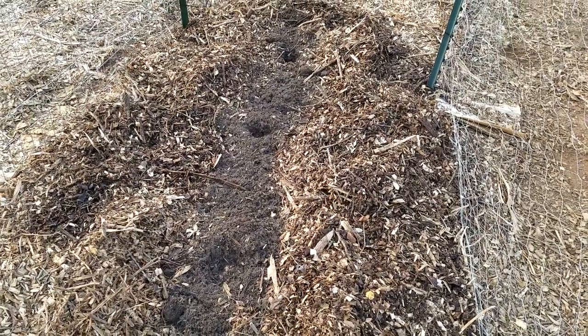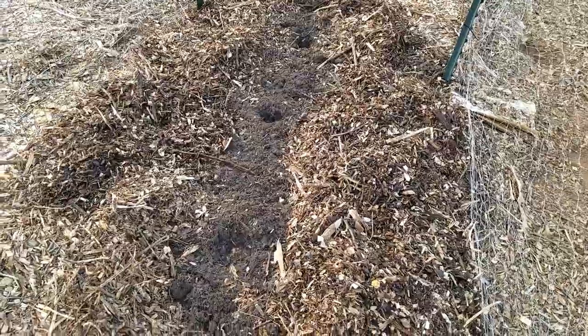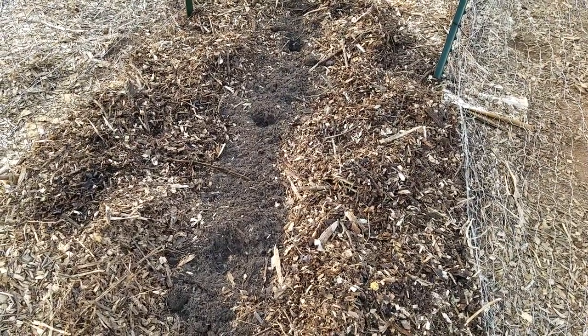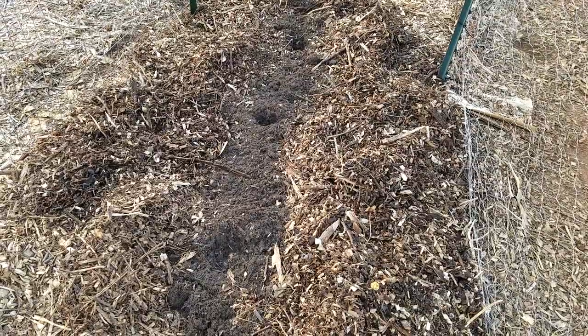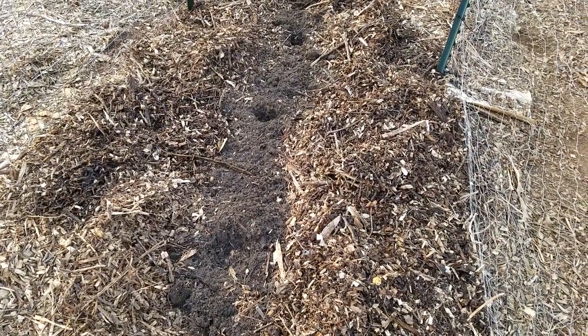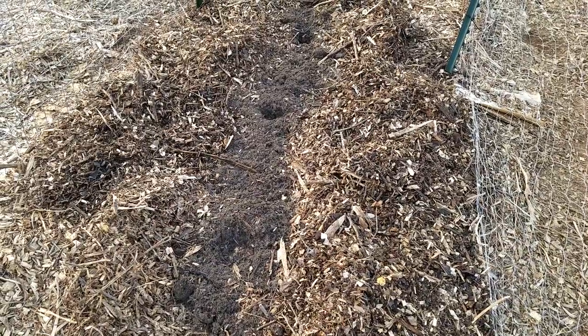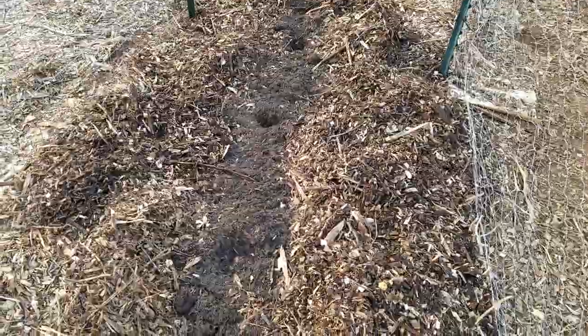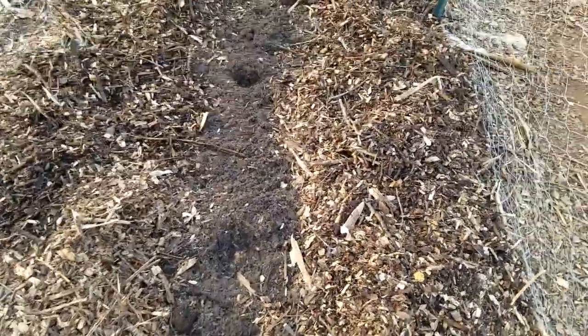Before I got too much further on this, I just wanted to show everybody what I'm doing to keep my cardboard down on the ground and be able to still plant. This is not the advised method for the Back to Eden garden — I'm always up to experimenting and seeing what works and what doesn't.